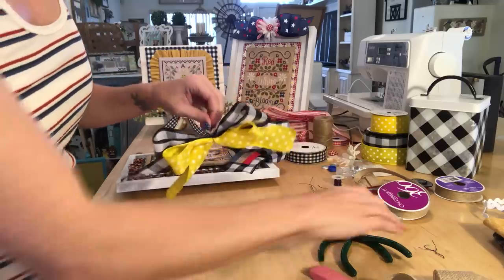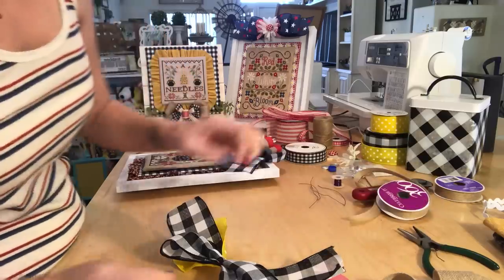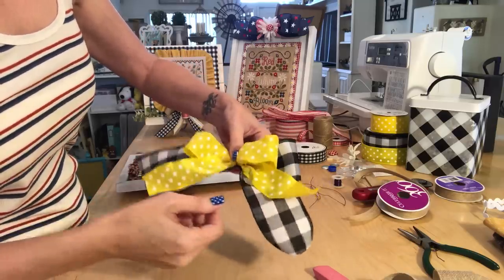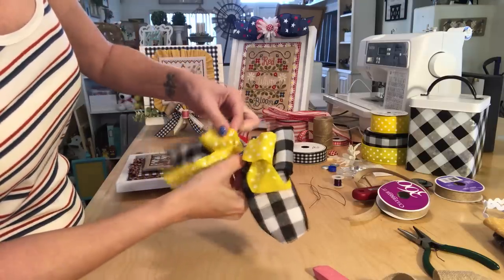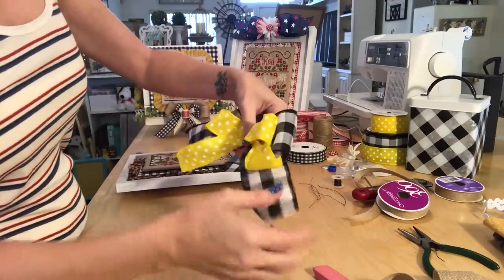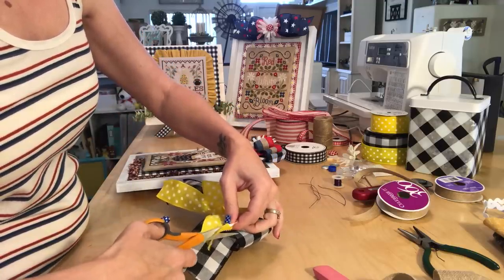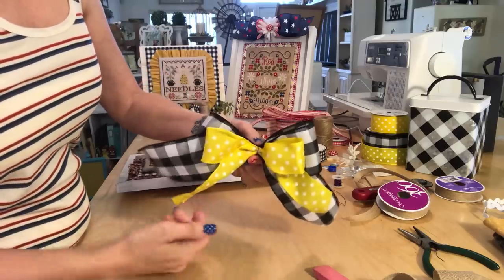Then I just take the wire, flip it to the back, and cut it off — don't cut off too much, because the first time I did this I cut off too much. You'll have a little piece of wire in the back and you just tuck it down. Then I kind of fluff and move the bow tails around, fluff up this part of the ribbon, and that's what it looks like. The last thing you're going to do is cut your edges — I just cut them sideways like that, then do the same with the black.